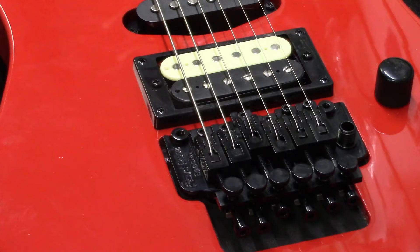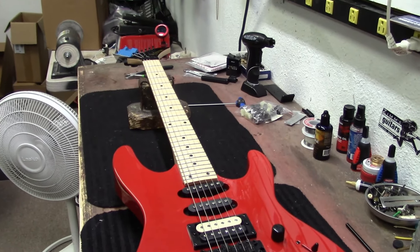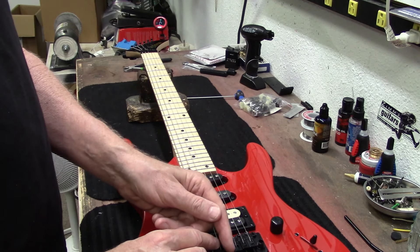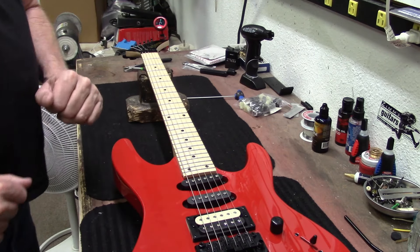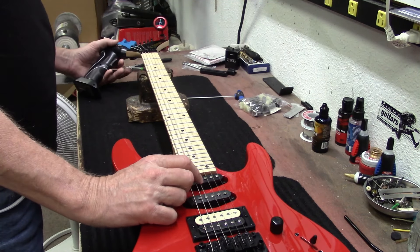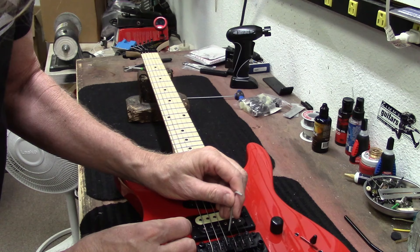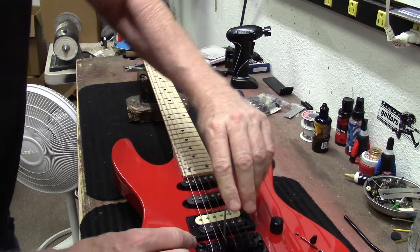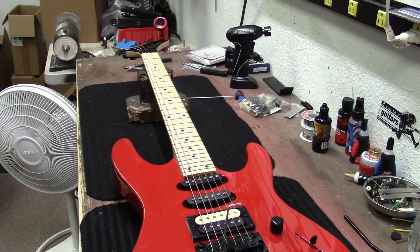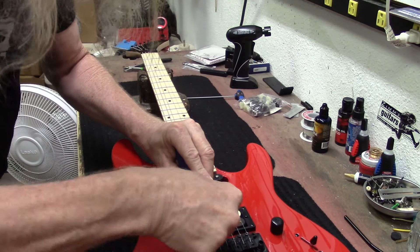I'm going to start over — loosen the D string and move this saddle back a little bit, then tune it all back, and that should help with proper intonation. Let me find the right wrench — there it is. Super simple. I'll get a flathead screwdriver and move this back a little bit. Let's bring it right to there and snug it down.